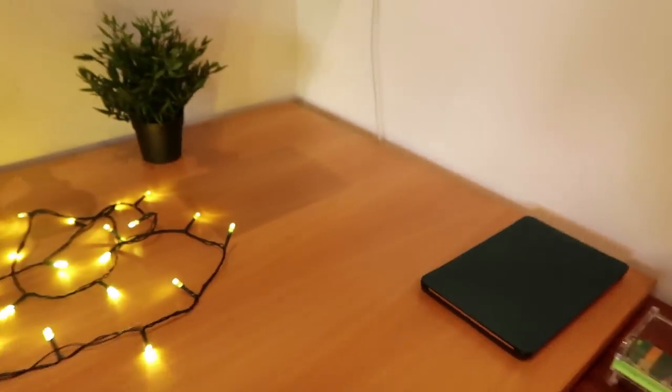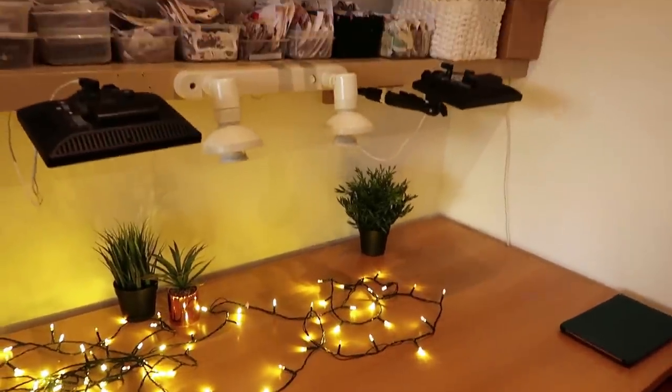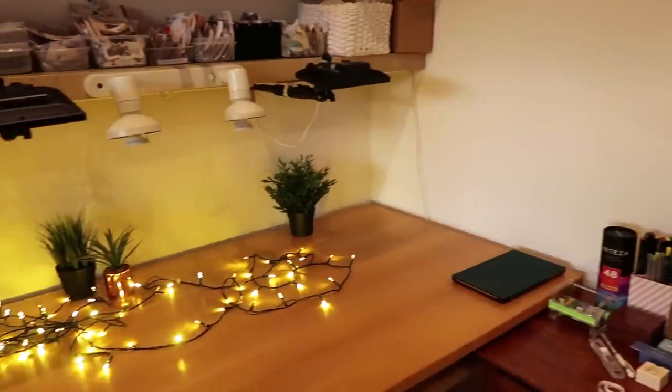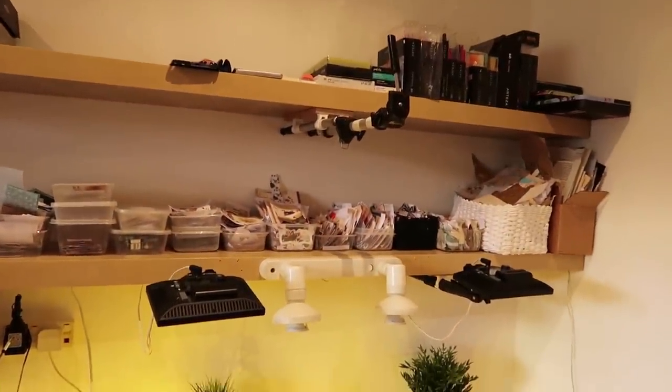So all in all — what do you think? What do you think of the result? Do you like it? Does it feel cosy? Have you got suggestions for how I could improve? Have you enjoyed my little tour of my newly rearranged craft room? I hope you have. Give me a thumbs up, and I hope to see you soon.